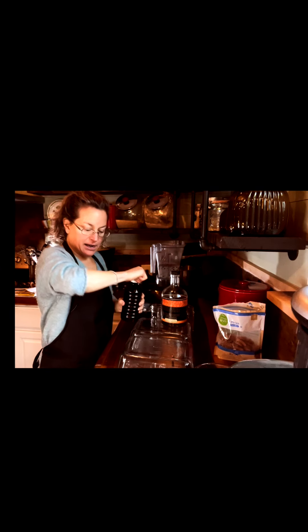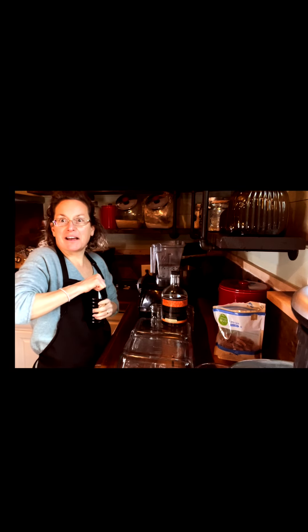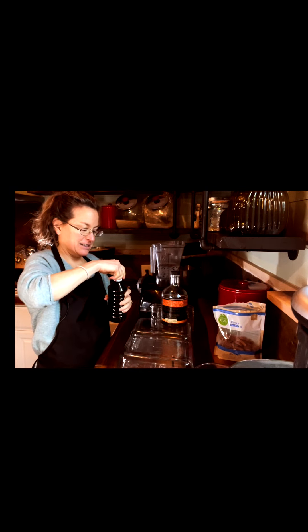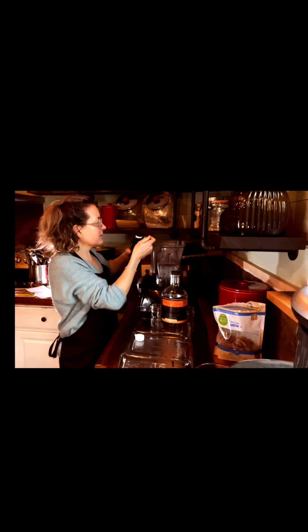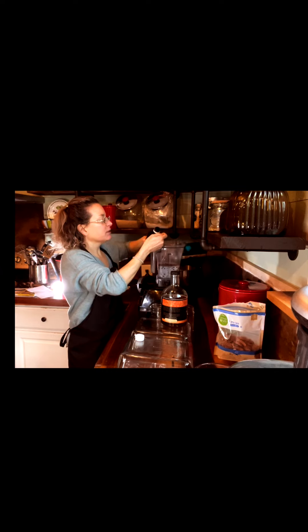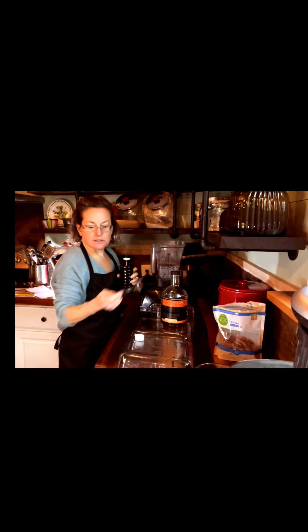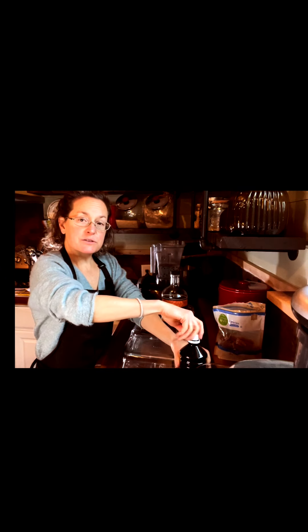Then I'm going to add two teaspoons of vanilla. This is a new one — I haven't opened it yet. Two teaspoons of vanilla. You could use less if you think that would be too much vanilla for you. It smells so good. And I'm going to put in four teaspoons of maple syrup.